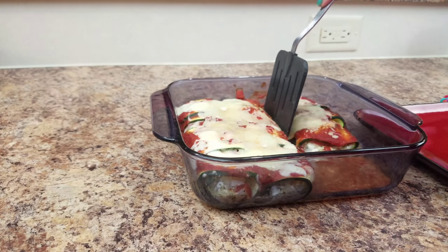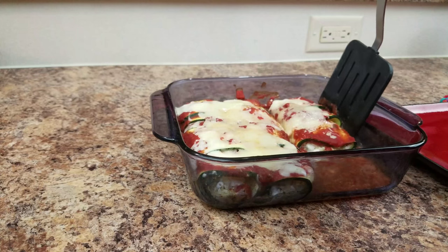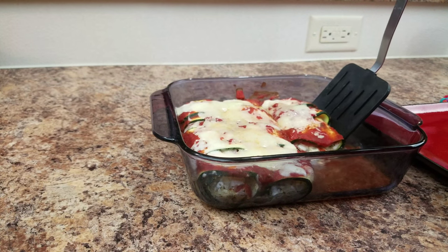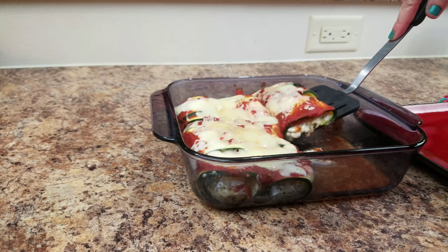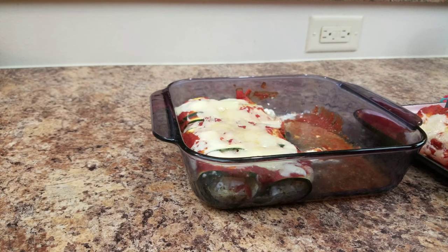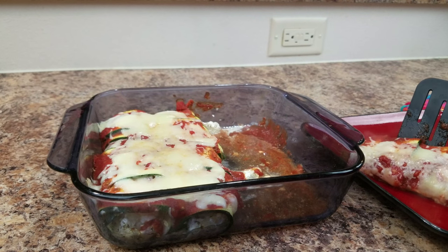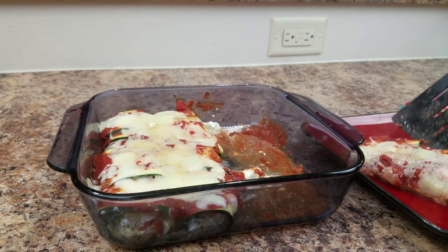Now I'm thinking, how am I going to get these out? I knew they were going to fall apart — and guess what? They held together really well. I was so surprised. There it is — super delicious and really yummy. I would say give it a try.